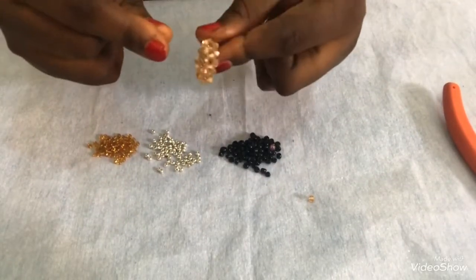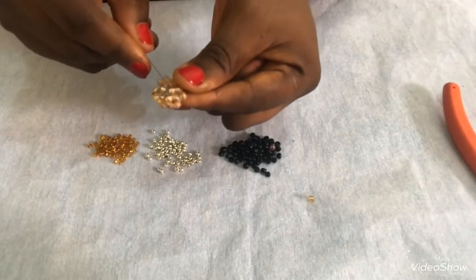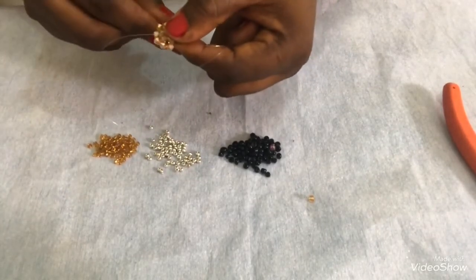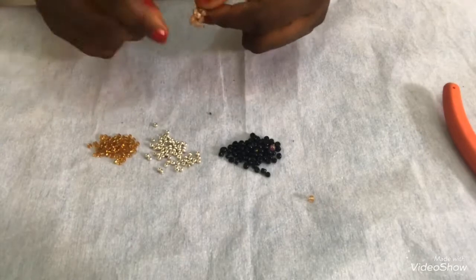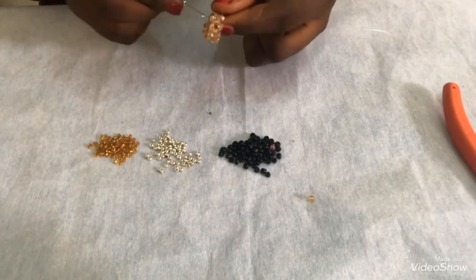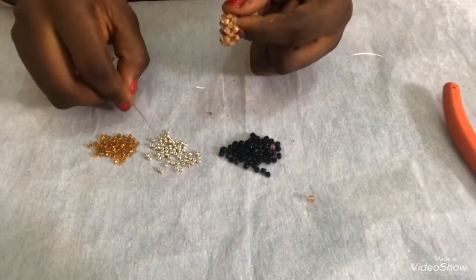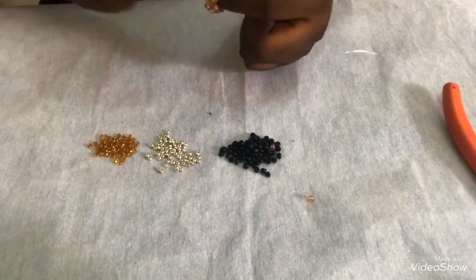At this point I'll hold one side, take my right needle, and pass through the first bicone here, then pull. Now I'm going to be adding the 11-0 metallic seed bead - one of it - then pass through the next 4mm bicone. I have this one attached. Then I'll pick another one and pass my needle through the next one. This will help reinforce the bicone.